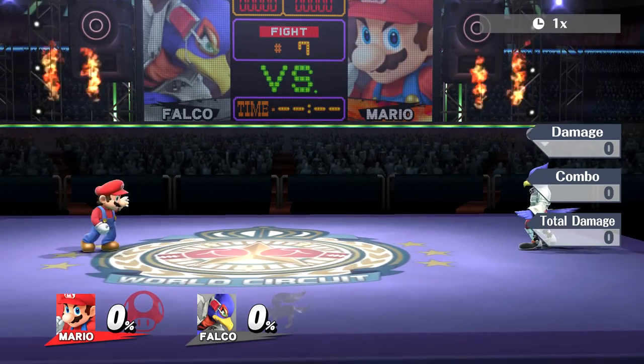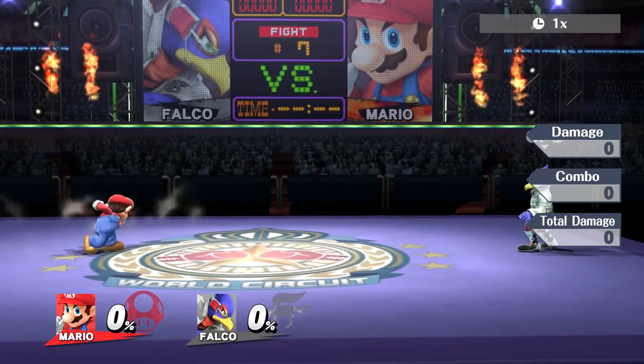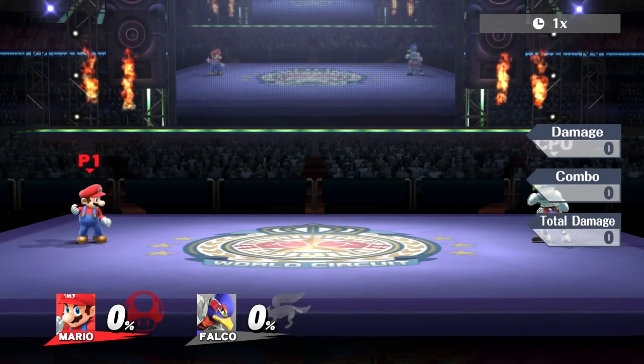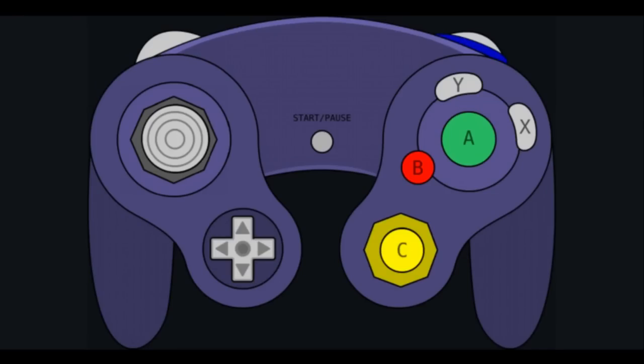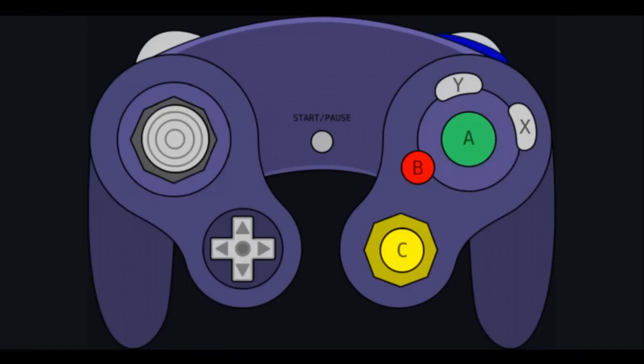So what can you do to ensure that all of your short hop rising aerials are coming out frame perfect? Introducing double sticking, or double stick buffering. The inputs are easy, but tap jump is required for this to work. All you have to do is hit up on the analog, and then move the C stick in the direction of the aerial that you want to perform immediately after. As long as you hit your C stick input sometime during your jump squat frames, you get your buffered short hop aerial.